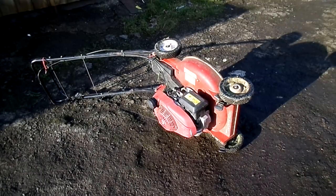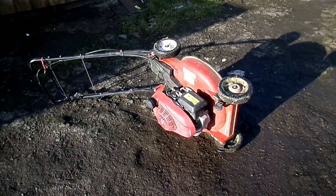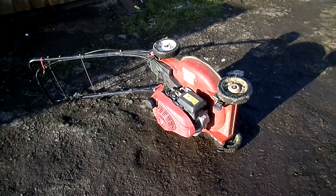Alright guys, so I'll do a video today showing you the correct way or side to turn a lawnmower over onto. I see a lot of people on YouTube struggling with this, and I just find this way so easy.